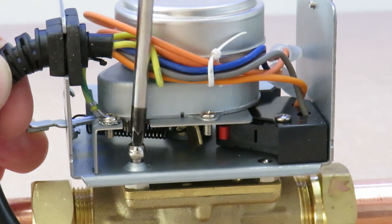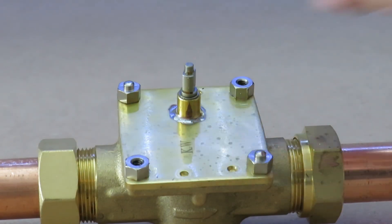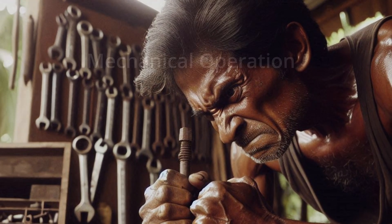One final check is to power down and remove the head section. With the head removed, you should be able to move the spindle without too much effort — this should indicate that the valve is okay mechanically. If it feels like you're wrestling a rusty bolt in a 1960s shed, then it's probably jammed.